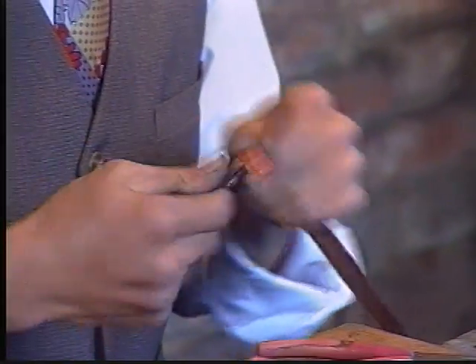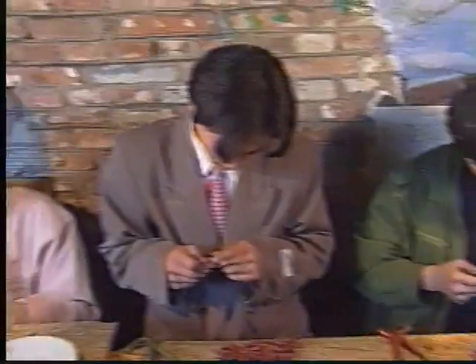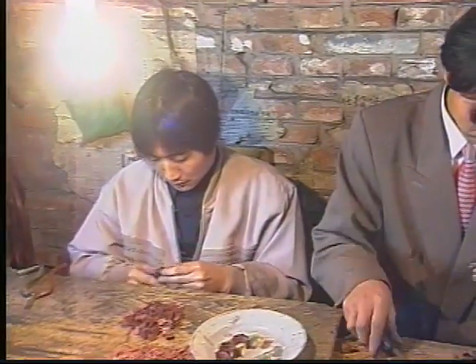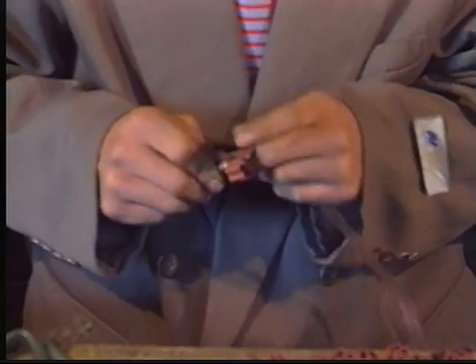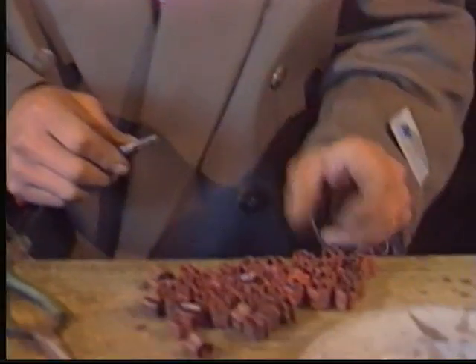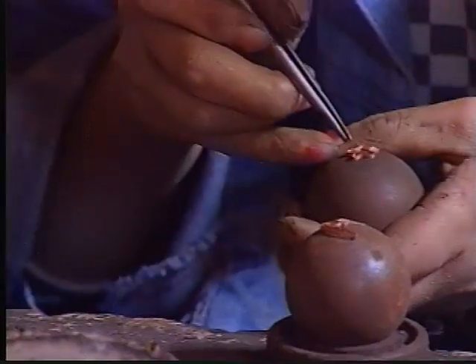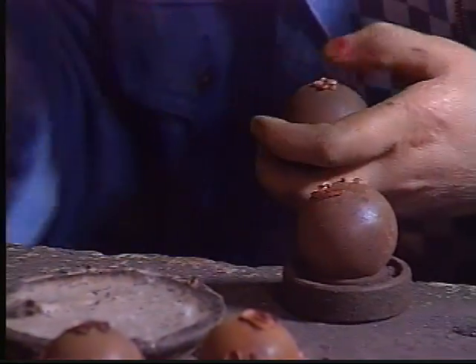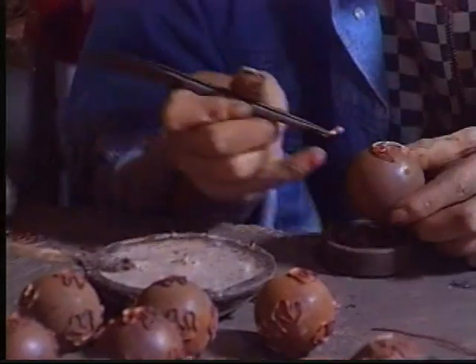Step seven consists of bending copper wire to form the shapes that will give the cloisonné balls their intricate designs. In this example, the copper is being bent to form the shape of a cloud. Step eight involves taking the shapes formed in step seven and attaching them to the ball using glue and a specially designed soft hammer. This worker is setting a moon and stars. With all of the design work being done by hand, you can see why each ball is a one-of-a-kind piece of art.